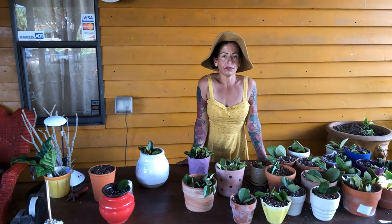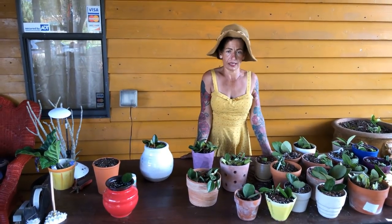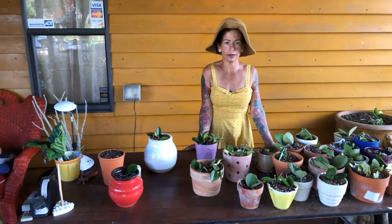Hi, this is Maria from Maria's Garden in Punta Gorda, Florida. Good morning, everybody. It's a beautiful day here in Punta Gorda. Winter is over — no more winter! Now it's just summer.